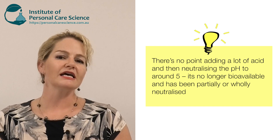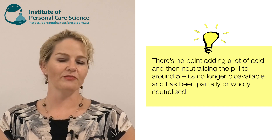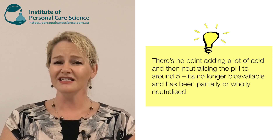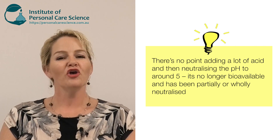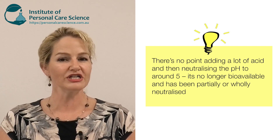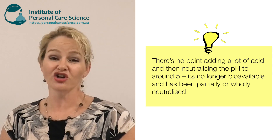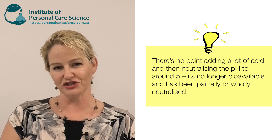You'll see some products out there claiming 10% mandelic acid content, and when you check the pH it might be around 4 or 5, which means they've neutralized at least half of the mandelic acid added to the formula. You're actually better off using less of the acid to get the natural pH where you want it, rather than using more acid and then neutralizing it — so you actually have less of the acid bioavailable by the time you've finished your formula.